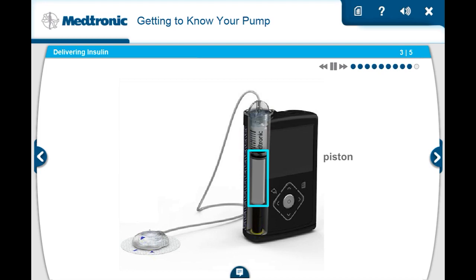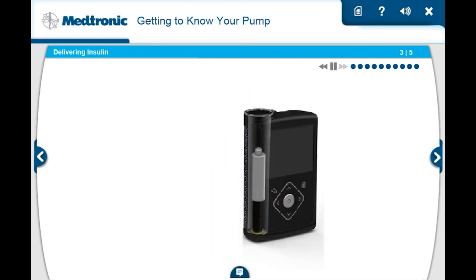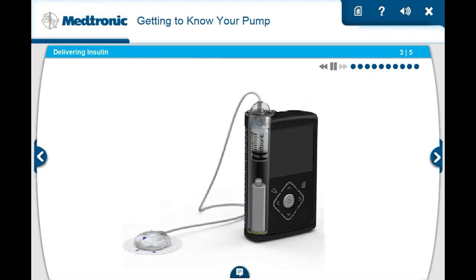Controlled by a mini-computer, the pump uses a piston at the bottom of the reservoir compartment to deliver insulin. The piston carefully pushes insulin from the reservoir into the tubing and then into your body. You'll change the reservoir and infusion set every two to three days. The piston will need to be rewound before a new reservoir can be placed into the pump.